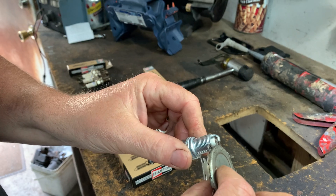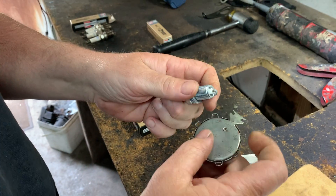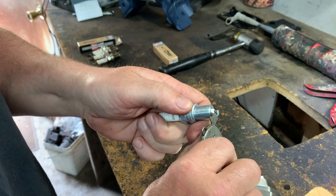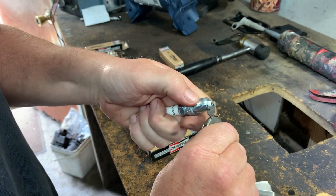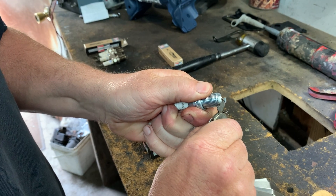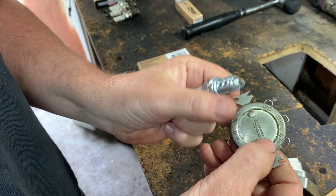Now, 0.040 — if I put a 0.040 in it, it doesn't go. Some people would just put this in, but you don't want to do that. It has to be what the engineers designed the car for. This tool has a little hook that you can use to bend the ground strap a little bit up, and then you check the gap again.